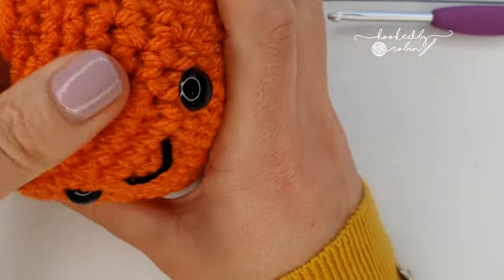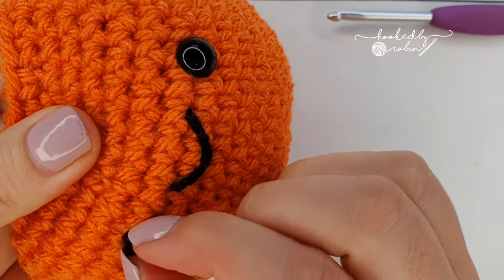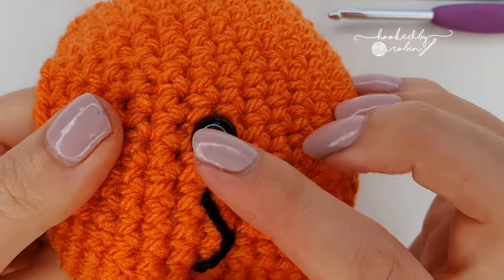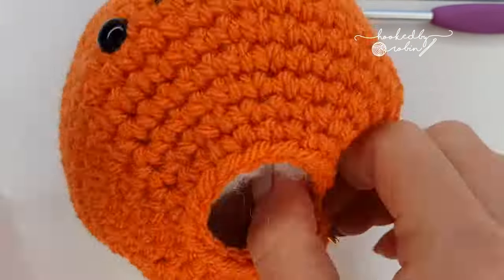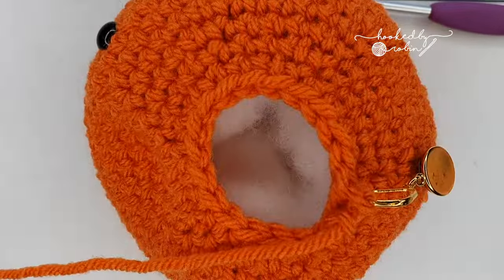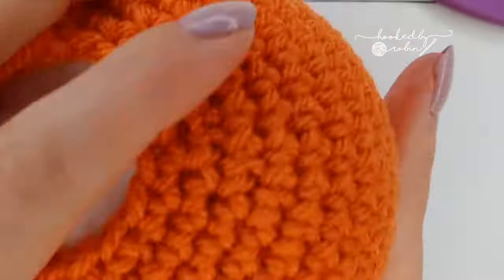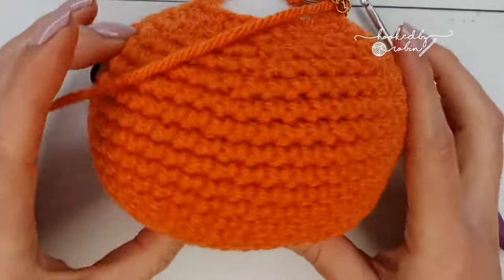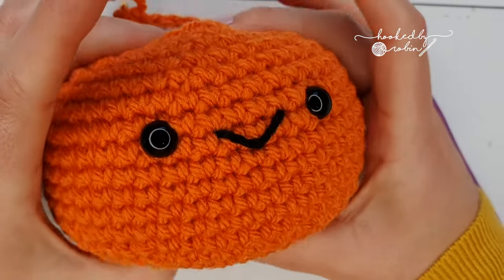When stuffing around the eyes, make sure you're not knocking the backs of the safety eyes and making them go skew-whiff — just pay careful attention around the face area that you're not distorting him. Once you have a sort of fat lozenge shape like a squashed orange, you don't want him too round because a pumpkin has a flattened top and bottom.